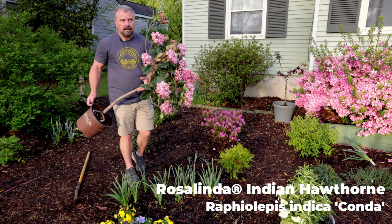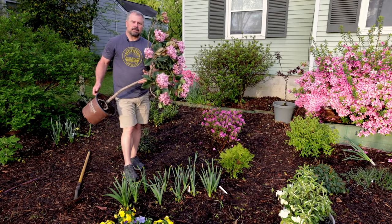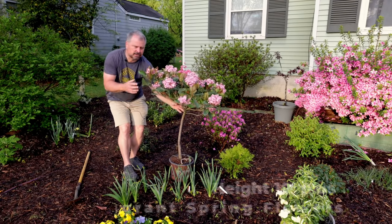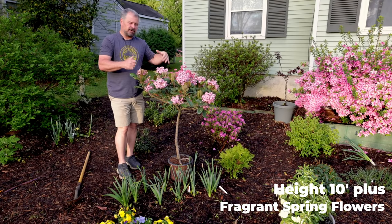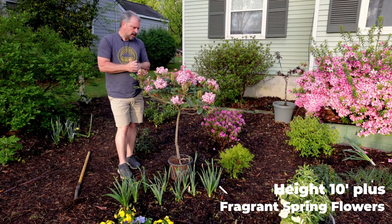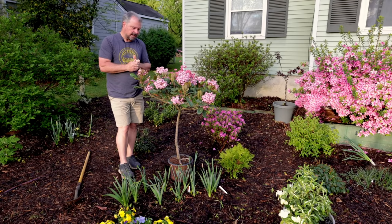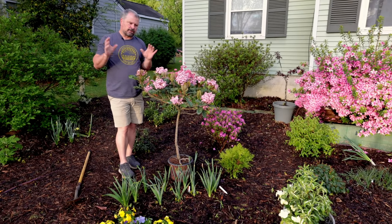This is a very — I want to say almost aggressive growing Indian hawthorn compared to others. Most Indian hawthorns that we see in the marketplace were bred to be little dwarf compact things. Rosalinda can actually get over 12-15 feet in height and makes a great screening plant. If you can find this variety, it has great disease resistance.